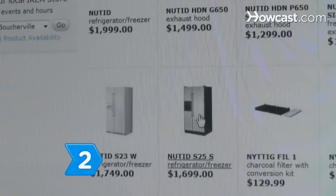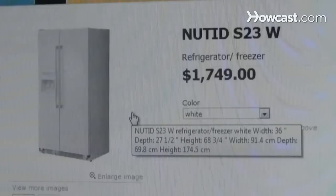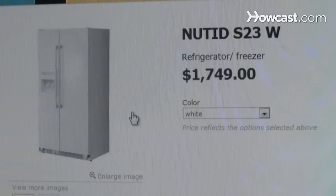Step 2. Consider spending a little more money on a more energy-efficient appliance, as the savings over the life of it could be more than the added cost.